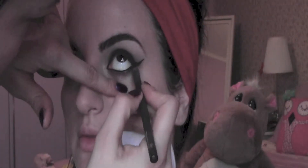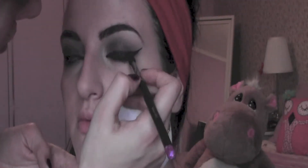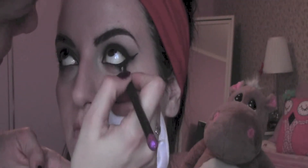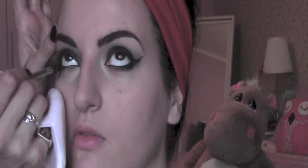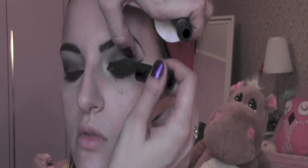I'm going to apply some black eye pencil in the outside parts of the eye and then blend it. Then I apply one coat of mascara to the top and bottom lashes.